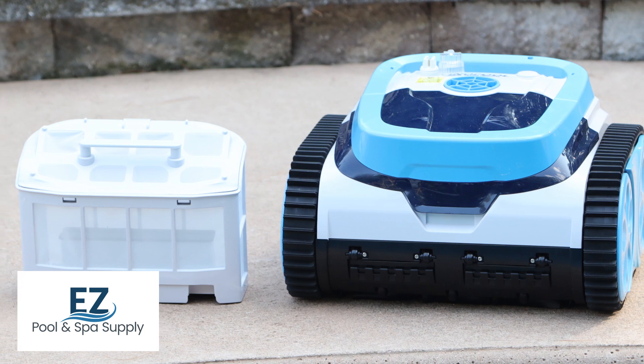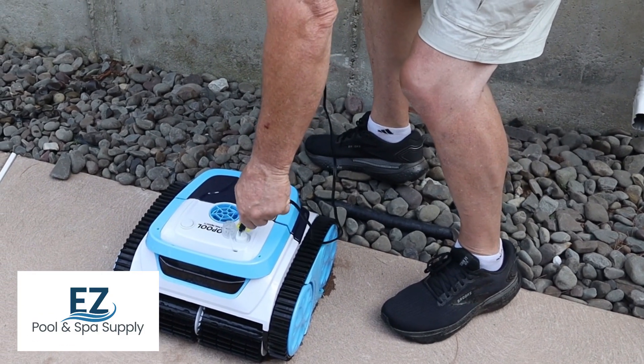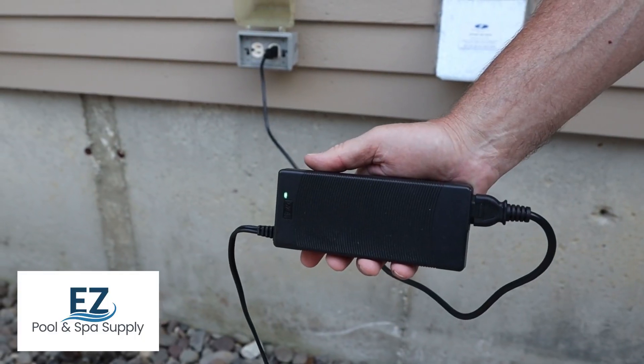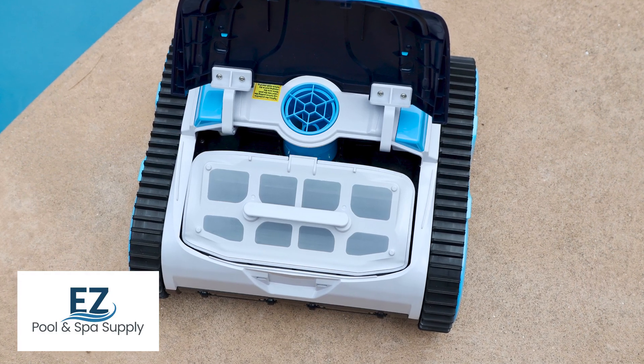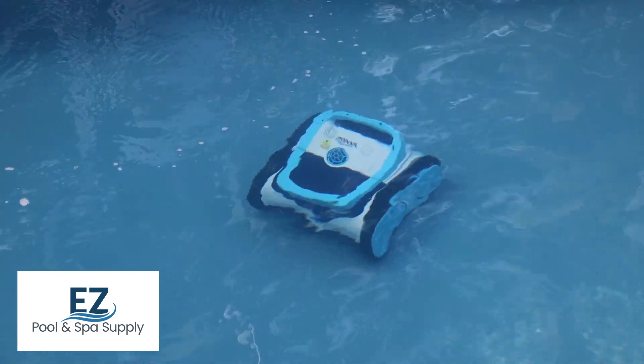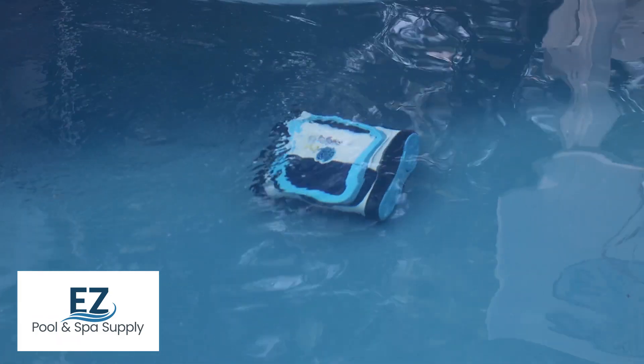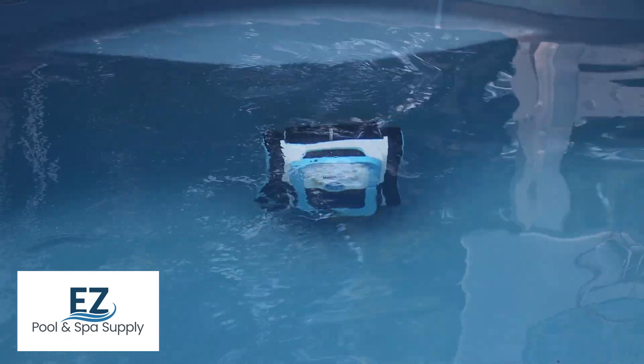This robot is packed full of amazing features, including a rechargeable lithium battery that utilizes a regular GFCI outlet, an oversized canister for small and large debris, a programmed path cleaning system including an infrared sensing system which ensures complete cleaning coverage, as well as aqua turbine technology for increased suction.